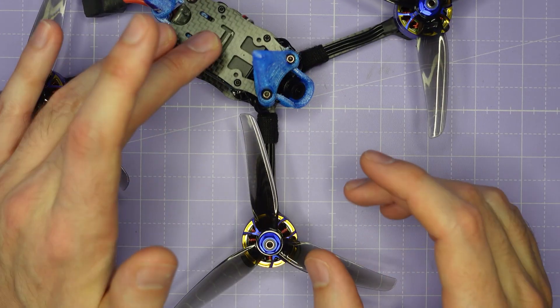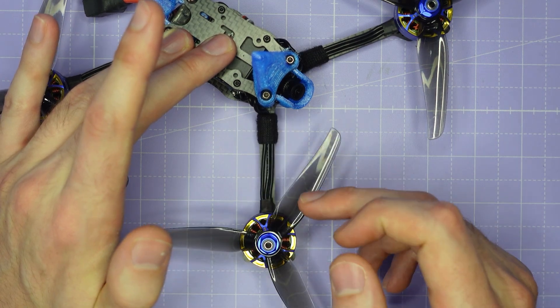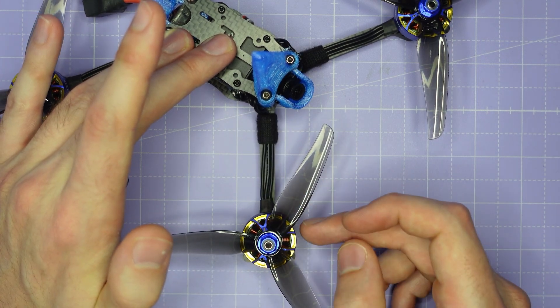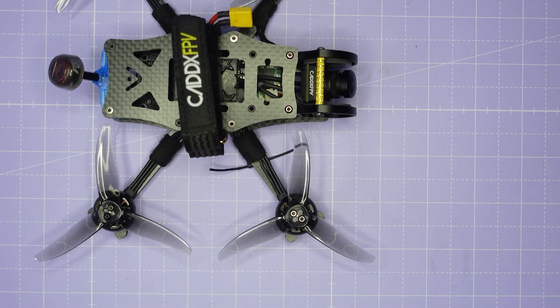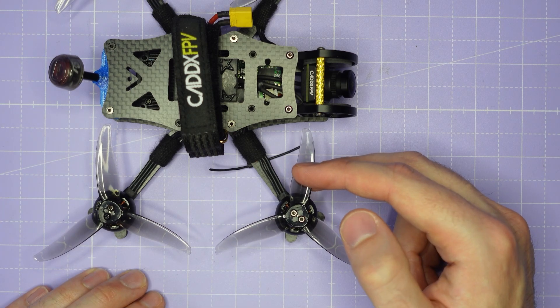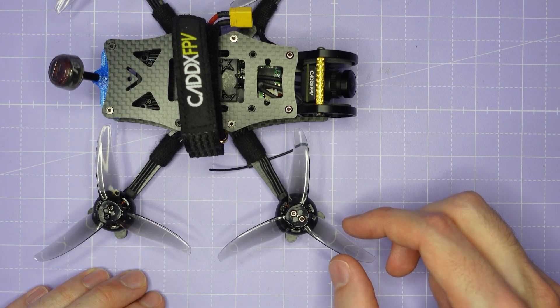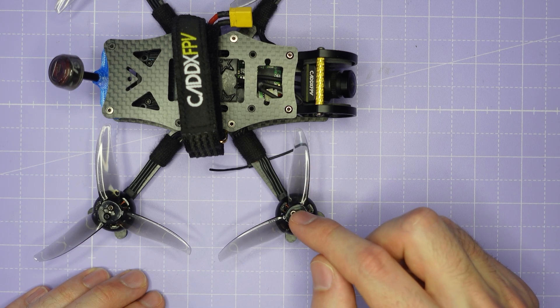Both the 5 and the 5R support props up to 5.3 inches in diameter, with the Gemfan 5236 pairing particularly well with the AOS Supernova 2207. The AOS 3.5 supports props up to 3.5 inches in diameter, with something like the Gemfan 3525 or the HQ 3.5 by 2.5 being great choices.